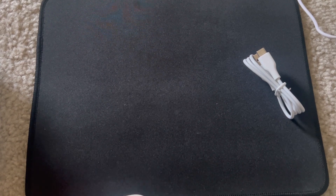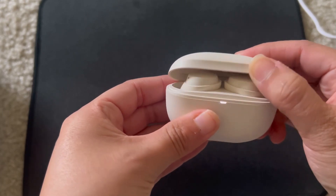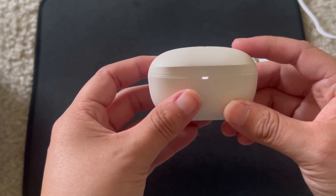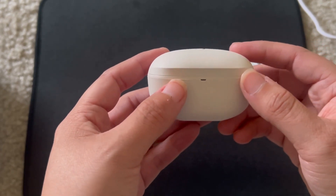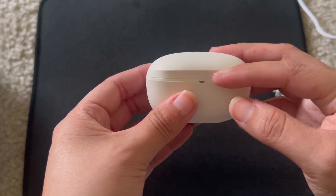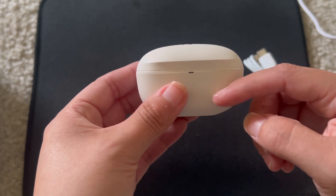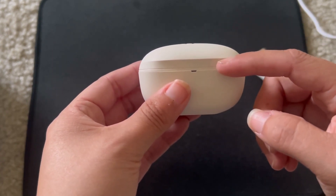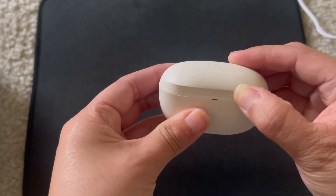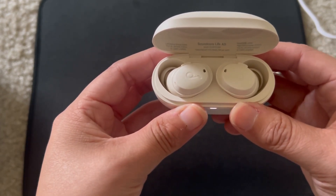Now let's talk about sound quality. The noise cancellation on these is actually pretty good — compared to my AirPods Pros, I find the noise cancellation is on par with them. In the app it has different noise cancellation modes: indoor, outdoor, and transport, so you can pick which type you want. It also has an ambient option and a normal option.